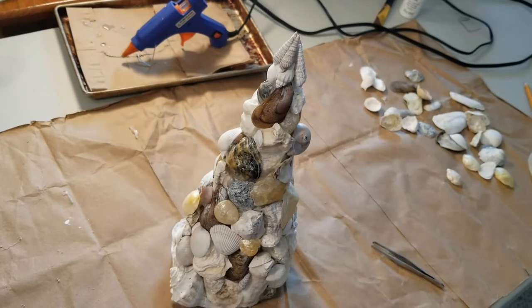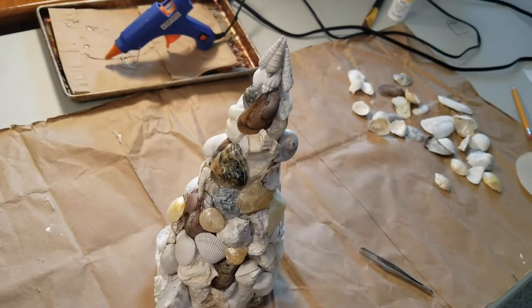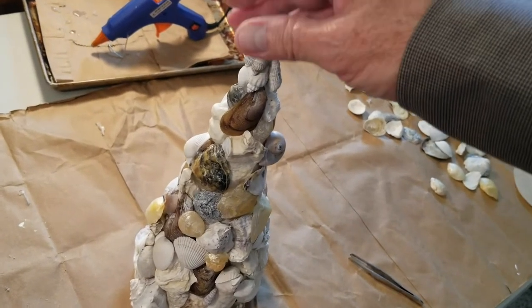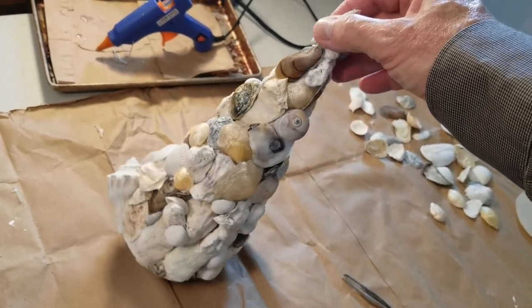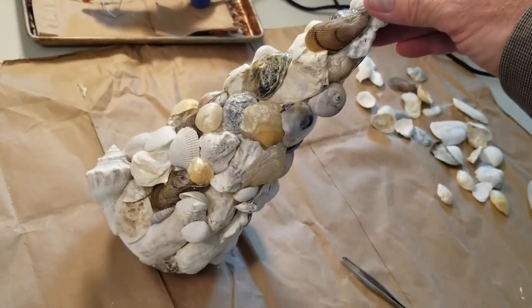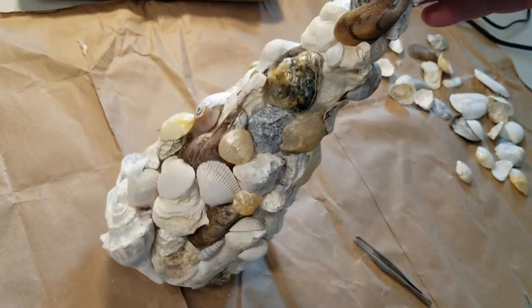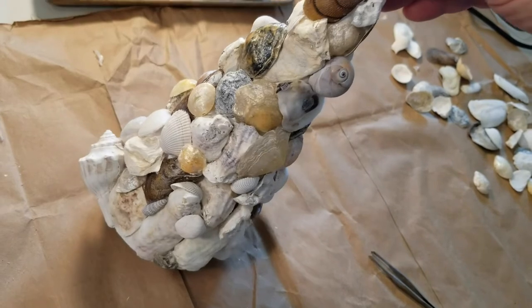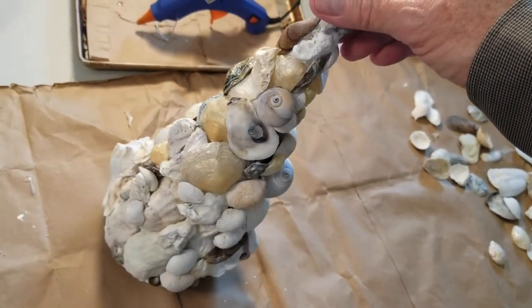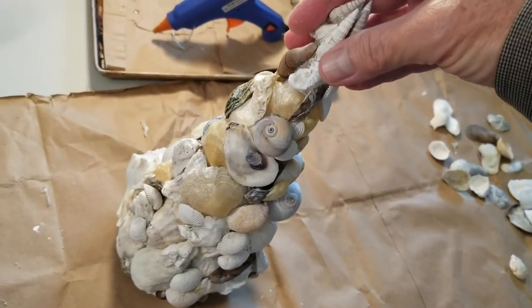I believe it is done. Let's take a look at the shell tree — lots of variety of shells. I'm happy with that big — well, it's a small conch shell — but it's nice to be able to put one on the tree. Only found one of those.